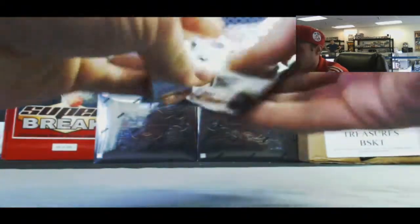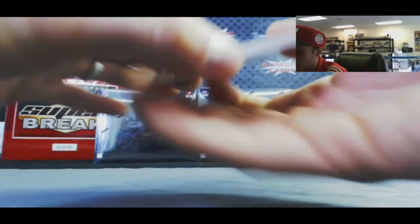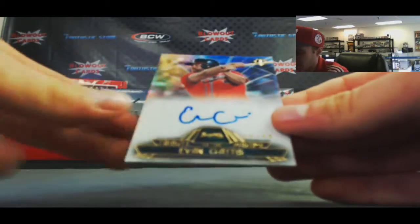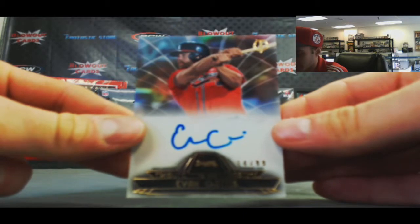And pack two. Alright, Dustin Pedroia, Whitey Ford, and a nice autograph here — Evan Gattis, 14 of 99. Tribute to the pastime.